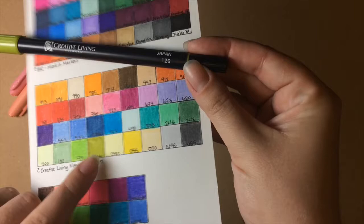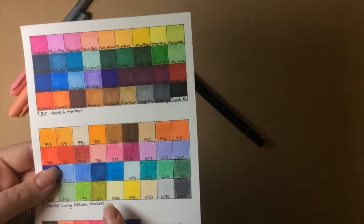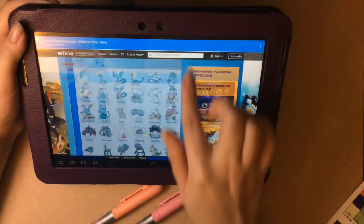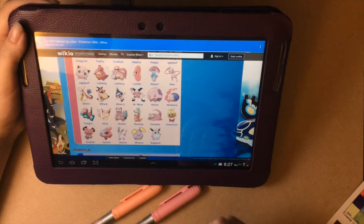Now, you can tell these are not Copic markers, and most people that do these challenges do use Copic markers. There is one big reason I did not do that — I don't have any. I would love to get some, but I would really like to practice with the markers I already have and see how they work first before investing the money.